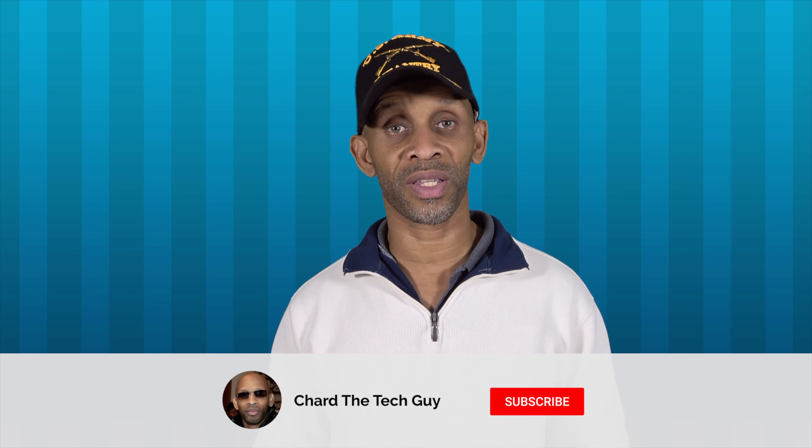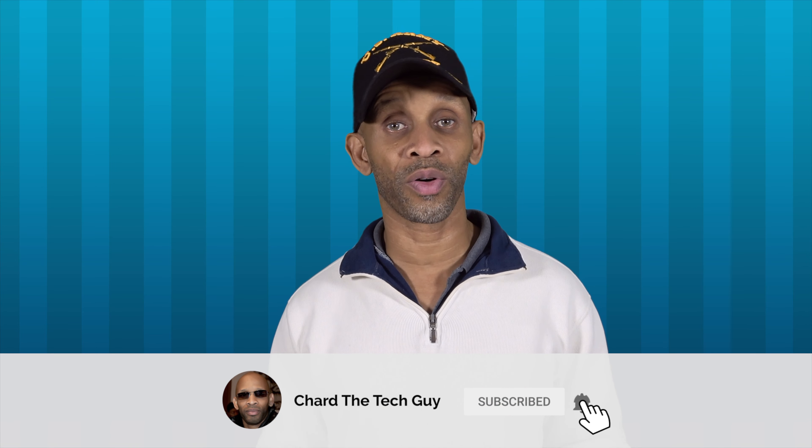I want to thank you for taking the time to watch this video. If you enjoyed it, go ahead and give it a thumbs up. Have a good one, and I'll see you next time.